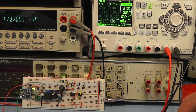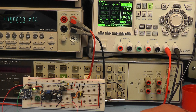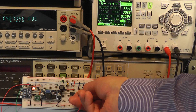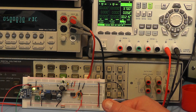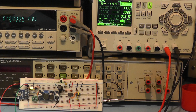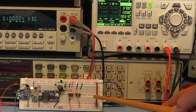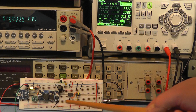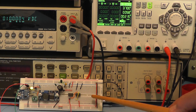Obviously having the circuit built on a breadboard is not ideal - you have connection problems and noise - and the quality of this reference source will be much better once we build it and solder the connections on the main board.